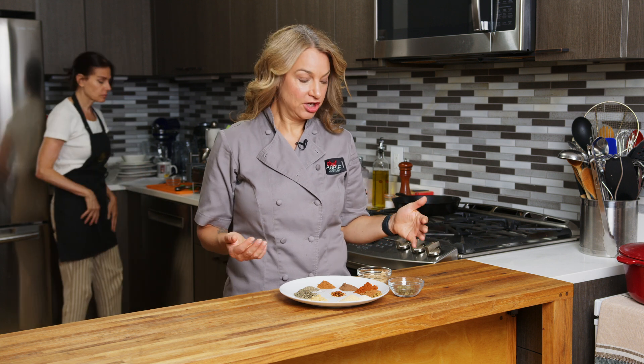Hi, I'm registered dietitian and chef Abby Gelman, and today I'm showing you how to make homemade jerk seasoning, which we do a lot in the teaching kitchen at SBH. It's a bunch of dried spices that we just mix together and then we use it for a bunch of different recipes and dishes.